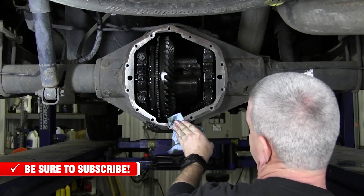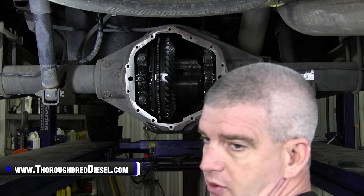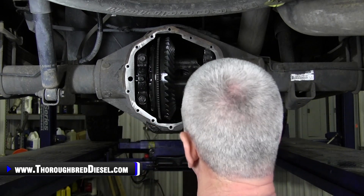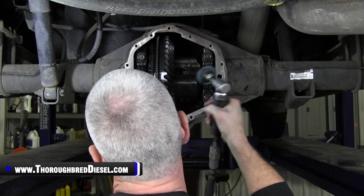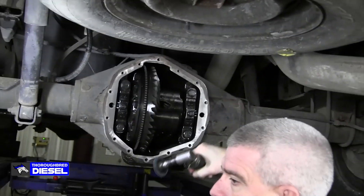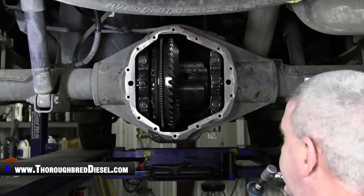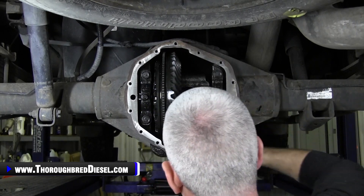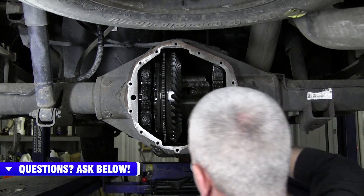Now we're ready for clean up and prep for our Banks cover seal. I just use a Roloc wheel — make sure it's a material that's not going to remove material from the housing, and make sure it's safe for cast iron. Go ahead and prep your surface with however you choose to do it, just make sure you get a good smooth surface so you've got a good seal on your Banks cover.